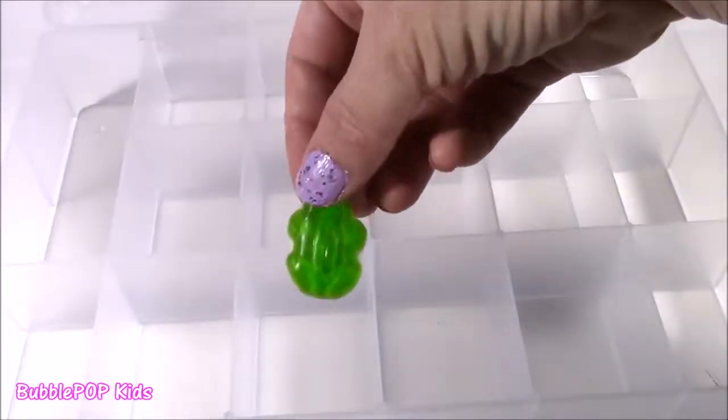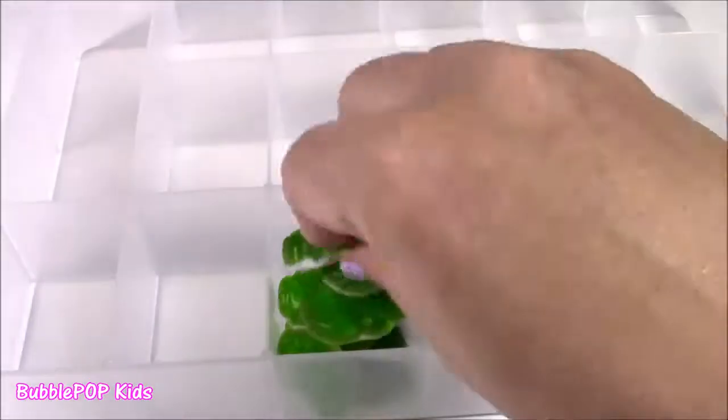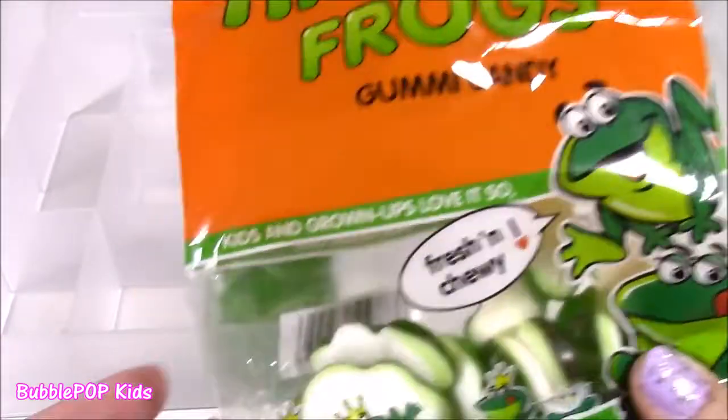I'm going to put these in our survivor box — I think they're tasty enough. So many compartments, where to put them? How about we just start over here? It's going to give a green color to this. There we go. Our first box is filled — we have the gummy frogs.